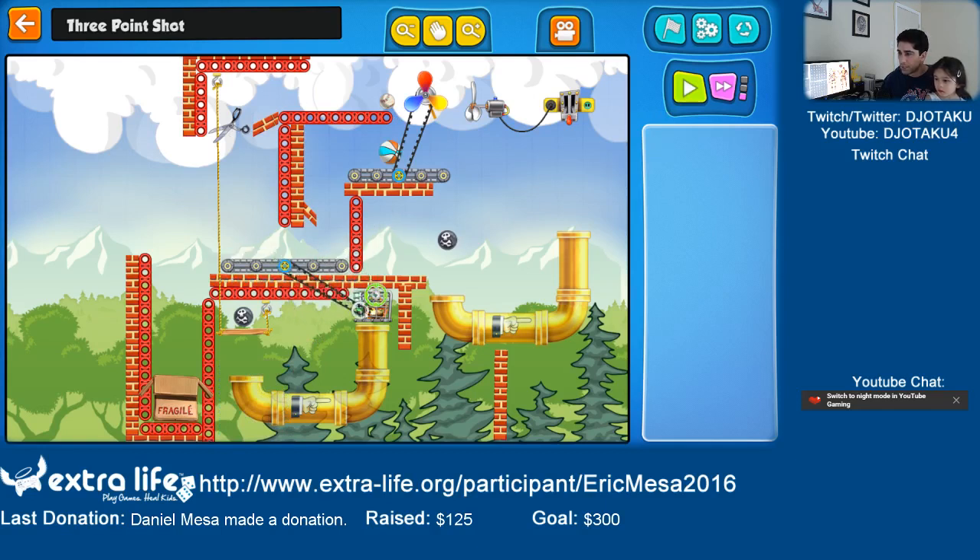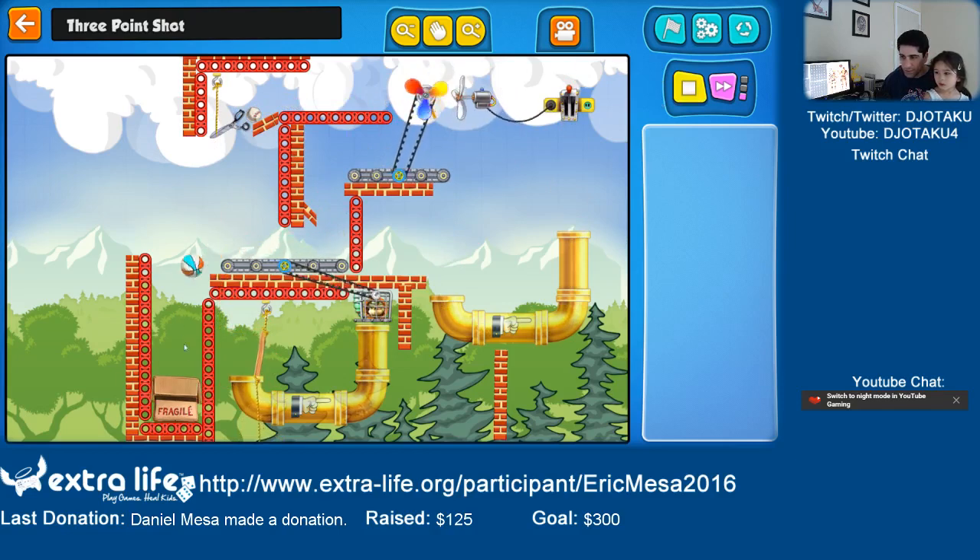We need the rubber band to go here and there. We're almost done. But the ball doesn't go far enough. Maybe I need this to be closer so it makes it go faster. There we go — cut that. Wicked the hamster, chop the ball.